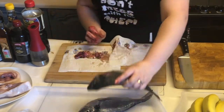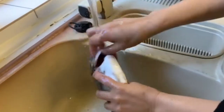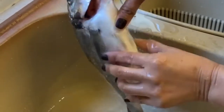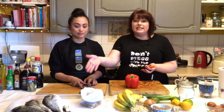So we're going to wash them now. We're cooking with Josie in the kitchen today and we've already cleaned the fish.